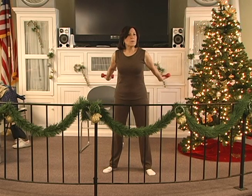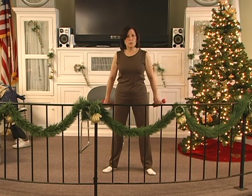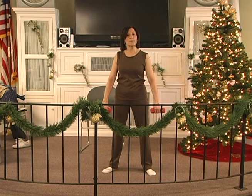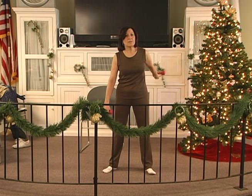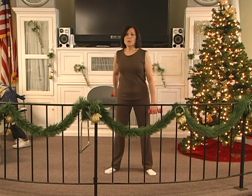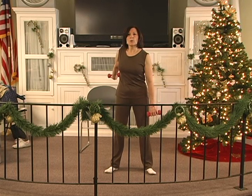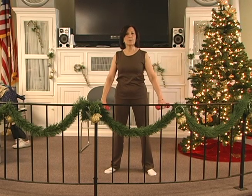Back 2, 3, 4, 5, 6. Hold 2, 3, 4, 5, 6. Down 2, 3, 4, 5 — one more set. Back 2, 3, 4, 5, 6. Hold 2, 3, 4, 5, 6. Down 2, 3, 4, 5, 6. Back 2, 3, 4, 5, 6. Hold 2, 3, 4, 5, 6. Down 2, 3, 4, 5 — both. Back 2, 3, 4, 5, 6. Hold 2, 3, 4, 5, 6. Down 2, 3, 4, 5, 6.